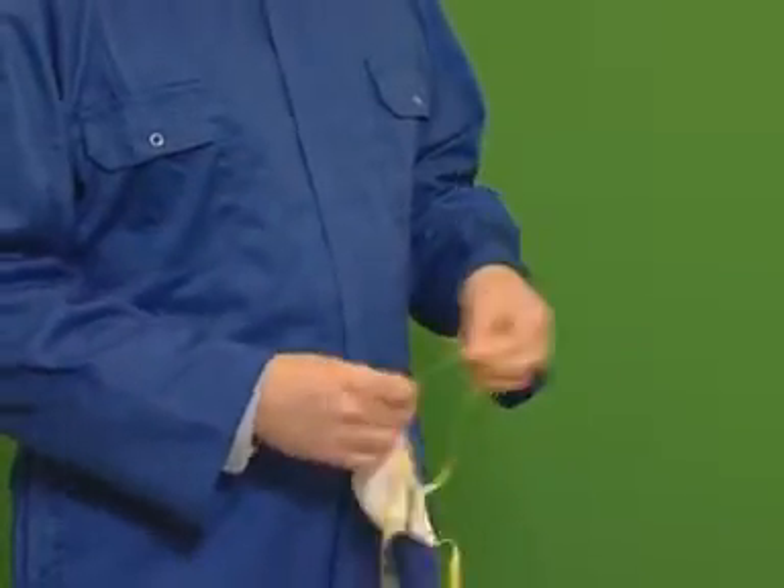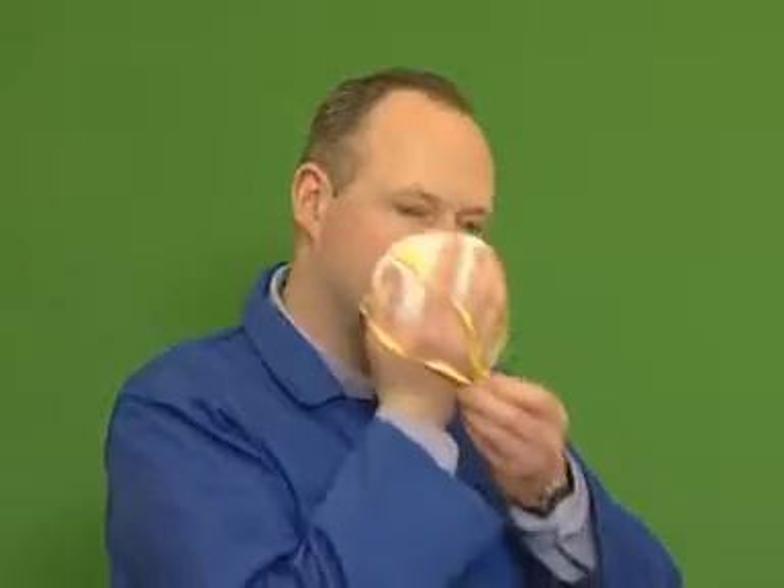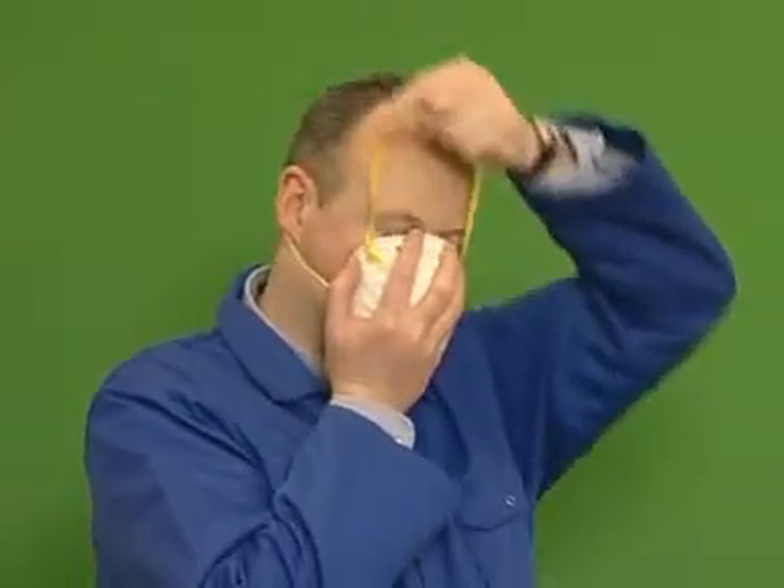Cup the respirator in your hand with the straps hanging freely. Place the respirator onto your face, then position the bottom strap below your ears and the top strap on the crown of your head.